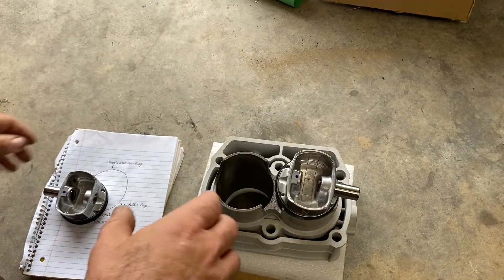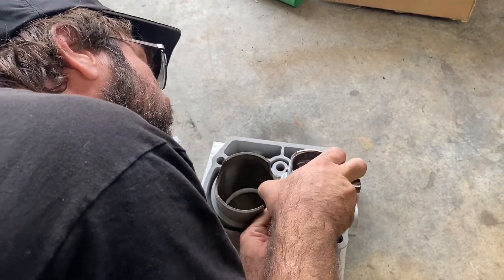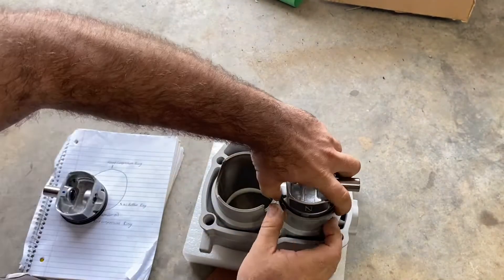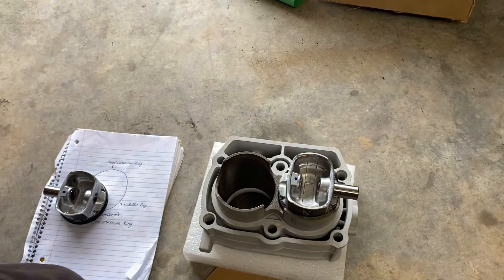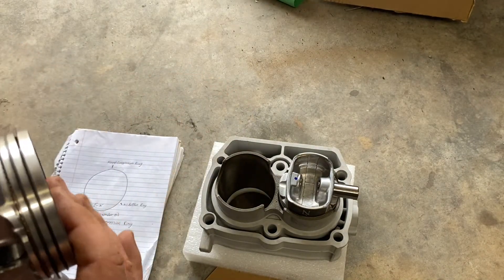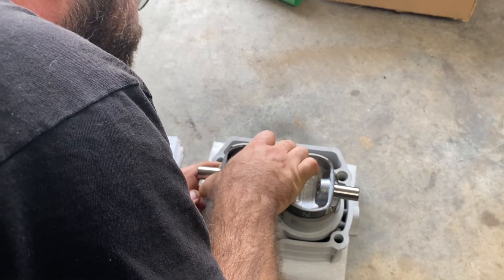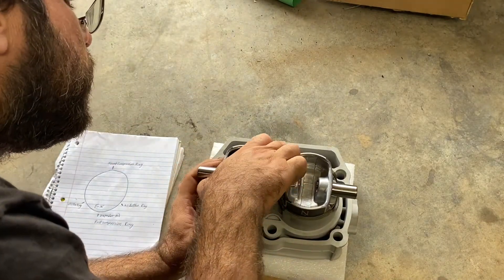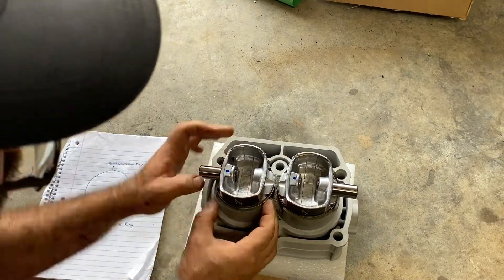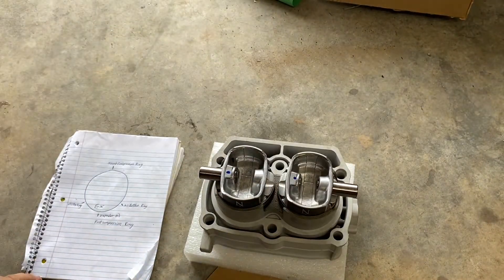Set your piston down in the jug and push your rings in, holding your fingers there. They just walk right down — there's that one. Same thing for the second: check your gaps, make sure all gaps look good, set it down in, push the rings in, and just walk it down nice and slow until you get all your rings in. Push the oil rings down a bit if needed. They're in — now take this over to the engine and put it on the motor.